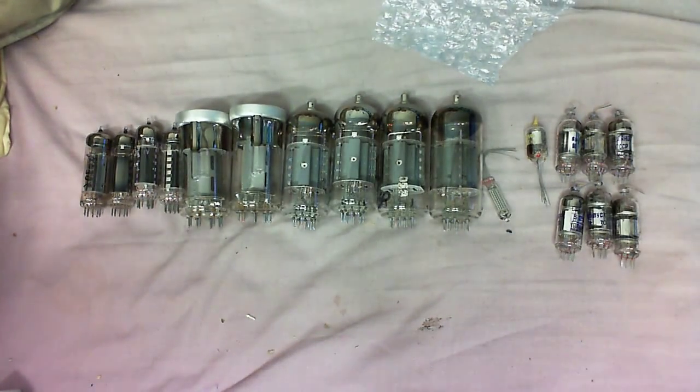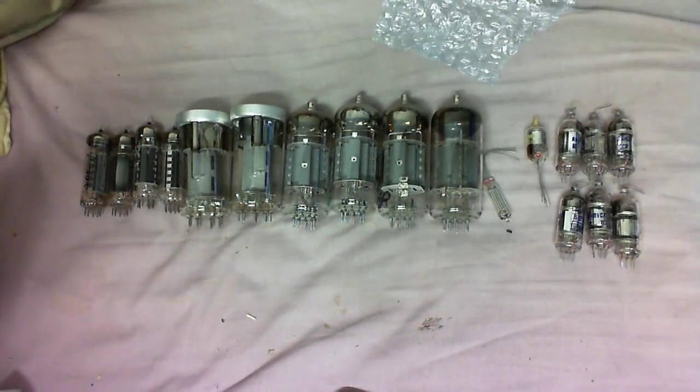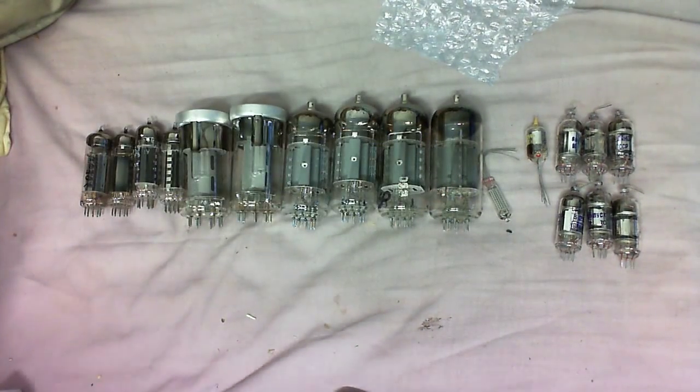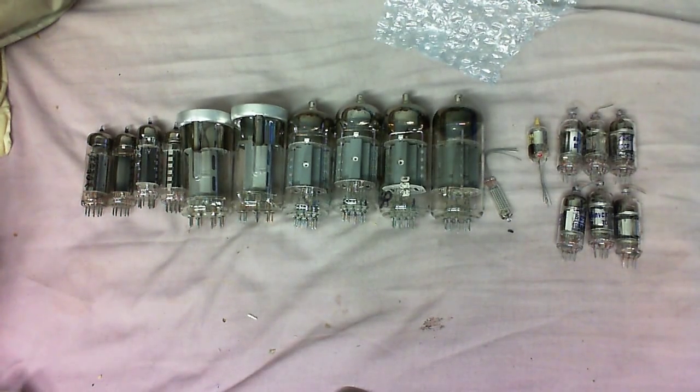And last but definitely not least, I've got these oddball pentodes. So anyway, this video is just going to be to unbox the tubes and show them. In the very next video I will be doing some Tesla coils using these. Thanks for sending this lot, and until next time — which won't be for too long — goodbye.